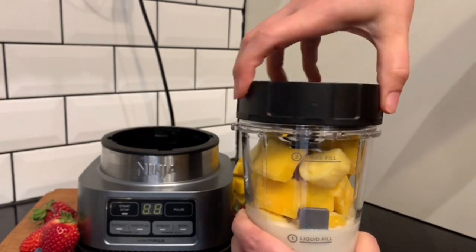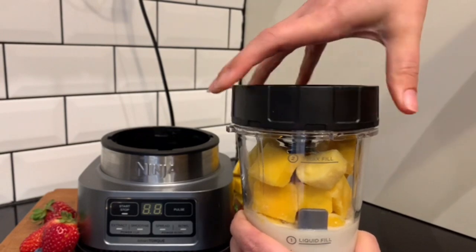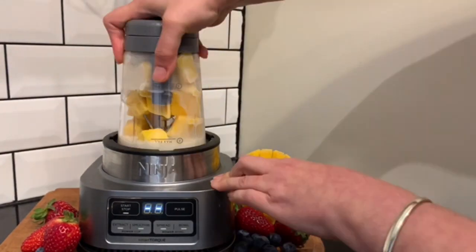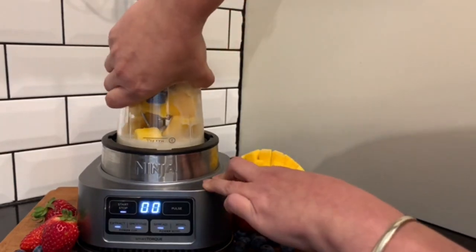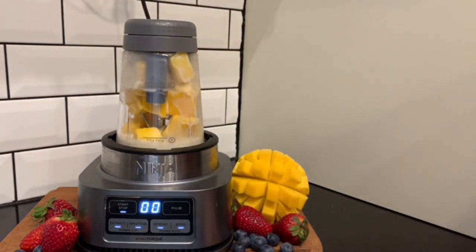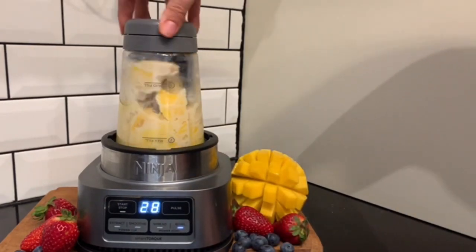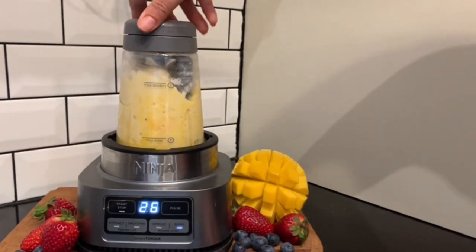Screw on the new hybrid edge blade, place it upside down on the main unit, and twist to lock it into place. Press the bowl Auto IQ function and begin to turn the power paddle anti-clockwise.